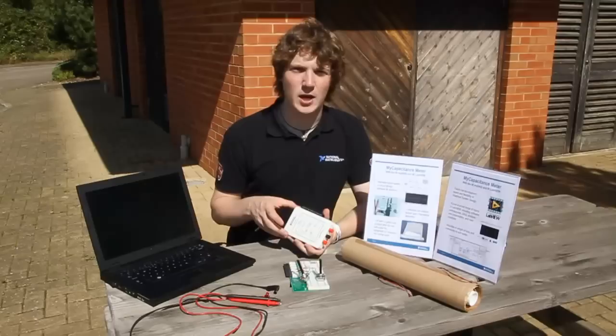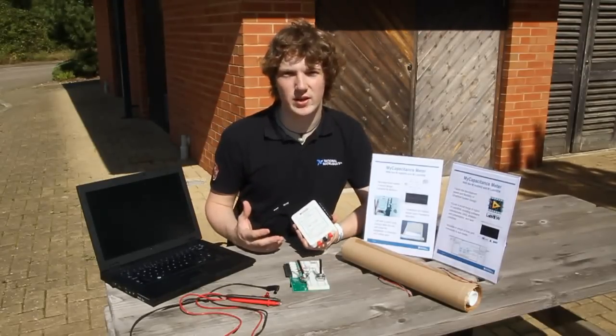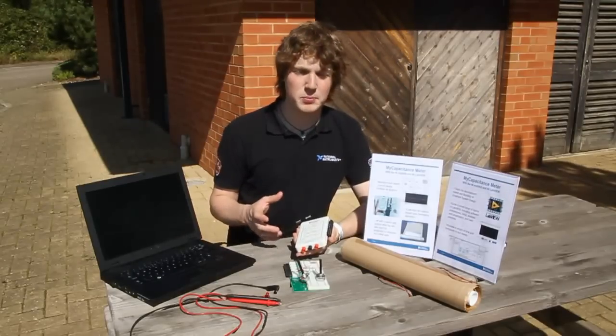Let me introduce you to the NI-MIDAC. This is a USB bus powered data acquisition device. It's got a couple of analog input and output channels on it, a few digital input and outputs, and power supply voltage rails.